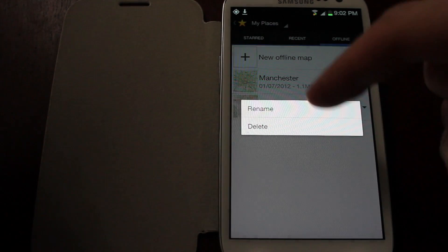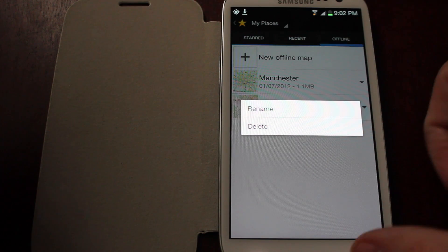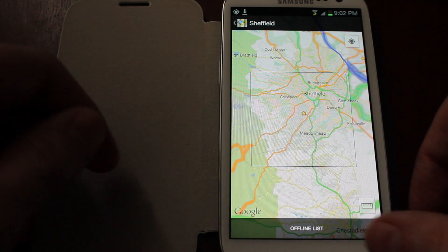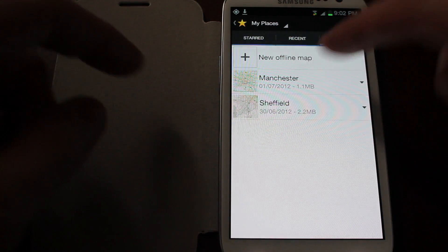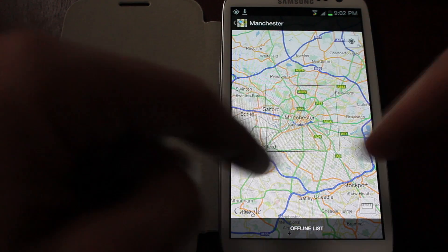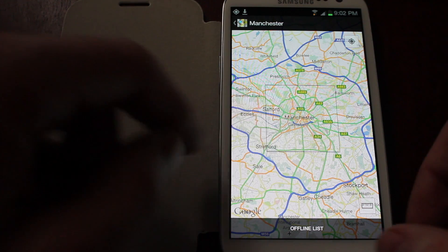Once you've saved an area, you can rename it for whatever reason. I've got a list here — there's my Sheffield area. There's my Manchester area. It shows the area that you've got saved in your offline list.